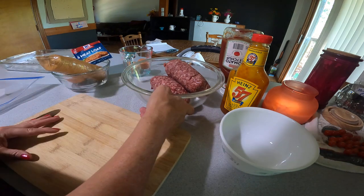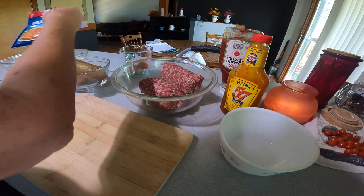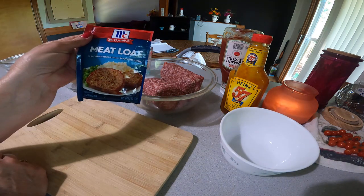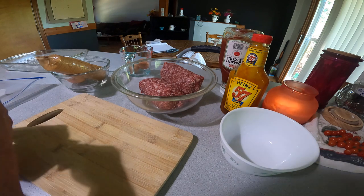I start out with two pounds of ground beef, and McCormick meatloaf seasoning. It has everything in there that you need.